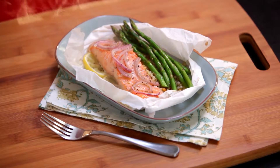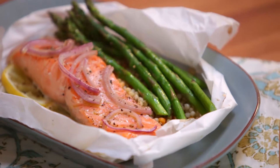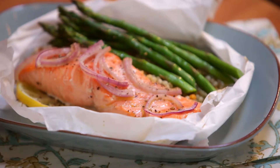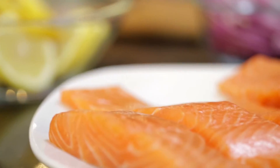As a busy mom, I try to create recipes that are easy, nutritious, and highlight a few simple ingredients for a busy spring evening. All-in-one salmon pockets — couscous and asparagus get steamed together with salmon, so it's dinner and a side all in one. Six ingredients, 25 minutes. This is what I call healthy fast food.